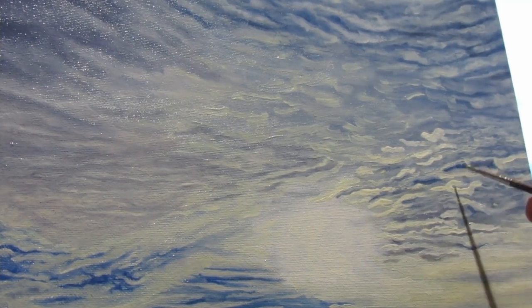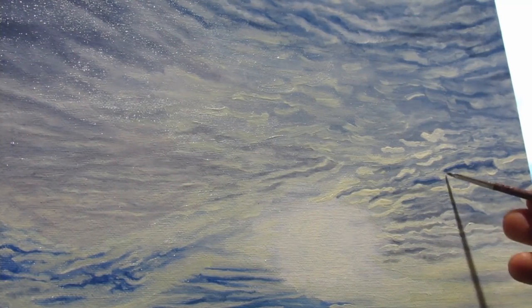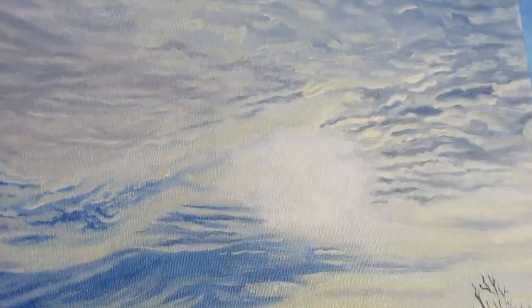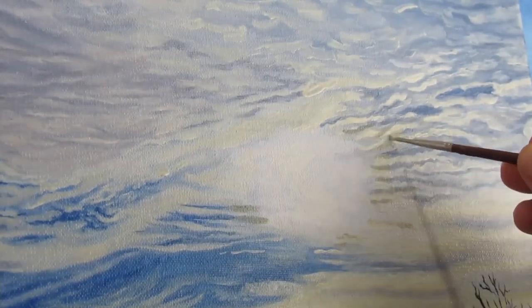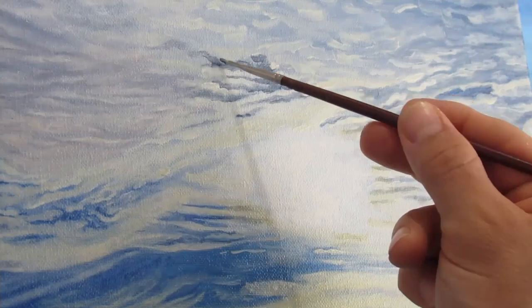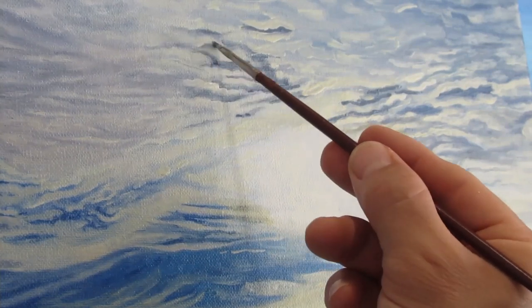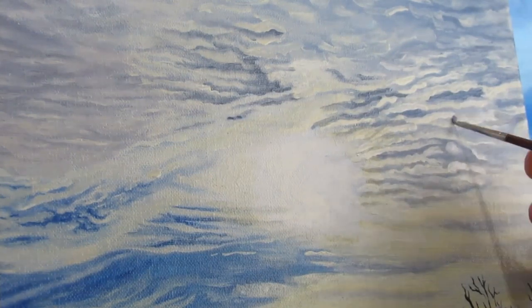I found it interesting that there was a sense of green where the clouds and sky met in close proximity to the Sun — probably because blue and yellow make green. The further the clouds are from the Sun, the yellow tone dies out a little, and that gradual change helps establish the presence of the Sun. The clouds close to the Sun are also a lot tinier because they are further away from the viewing plane — things become smaller in the distance — compared to the clouds on the very top, which are bigger.